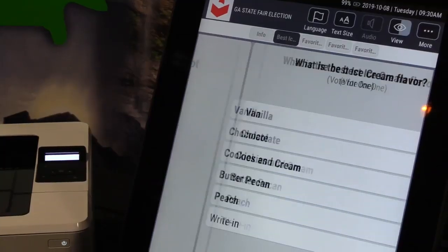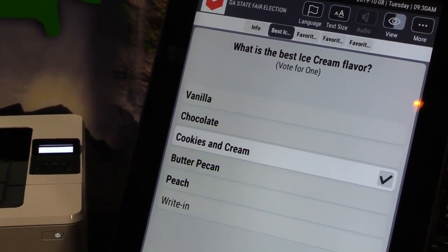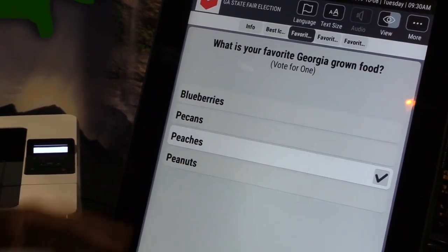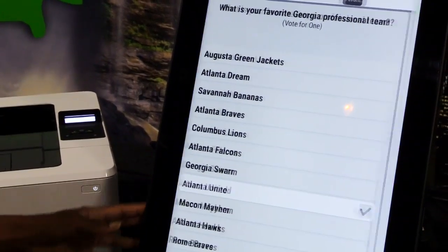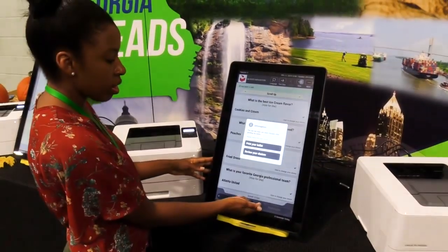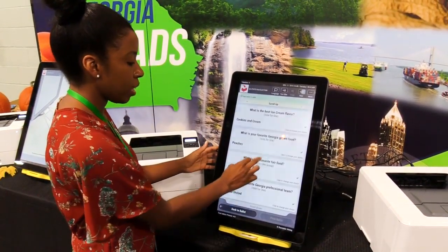This will be the race. You'll go ahead and make your decisions, go through here just like so. Then you can review your choices. Go ahead and print the ballot. It would ask you again: would you like to review your choices, or you can go ahead and print the ballot.